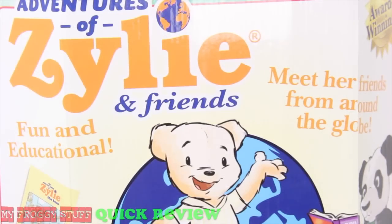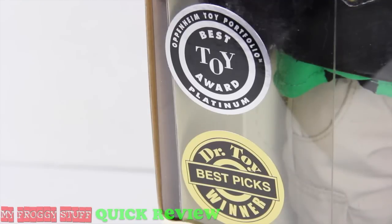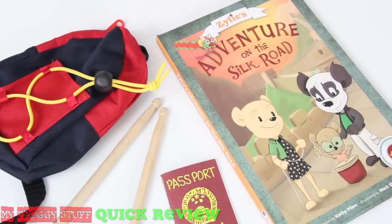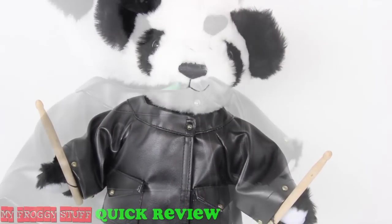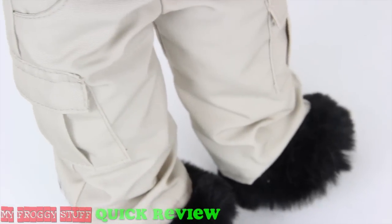From Xylee and Friends, meet Shin the Panda, another award-winning bear from around the world. Out of the box, he comes with a book, book bag, passport, and drumsticks — because for this rock star, drumsticks are a necessity, along with his leather jacket, green shirt, and cargo pants.